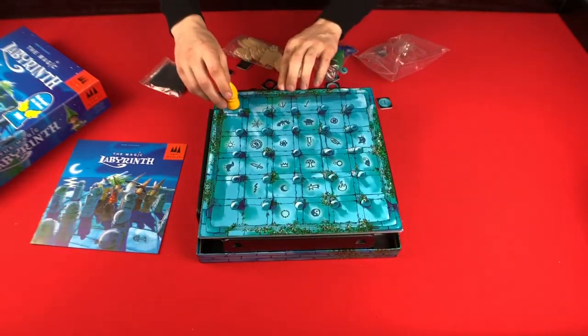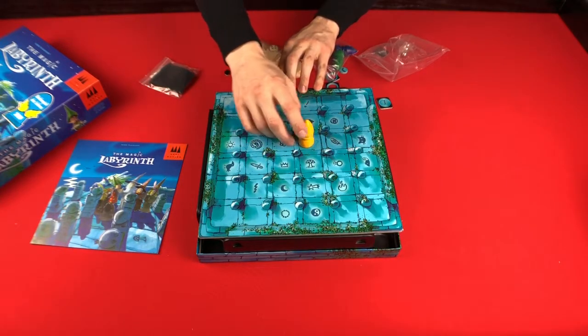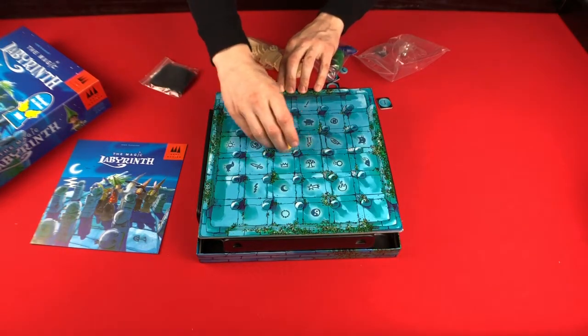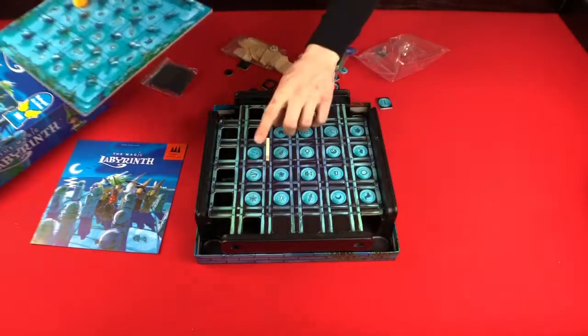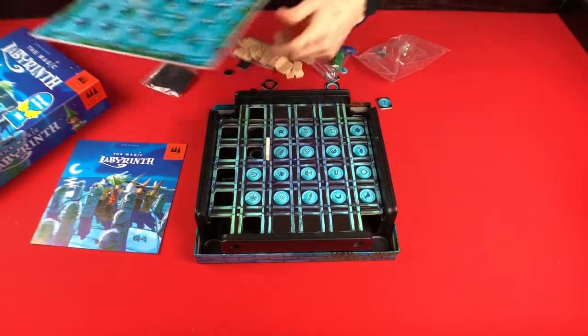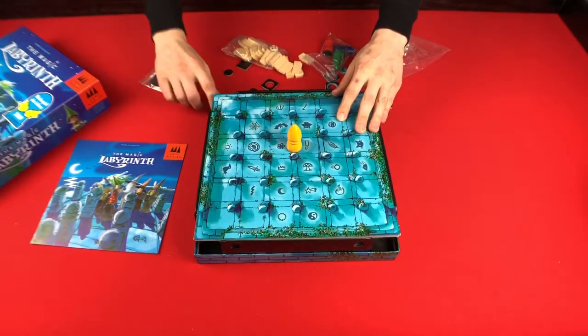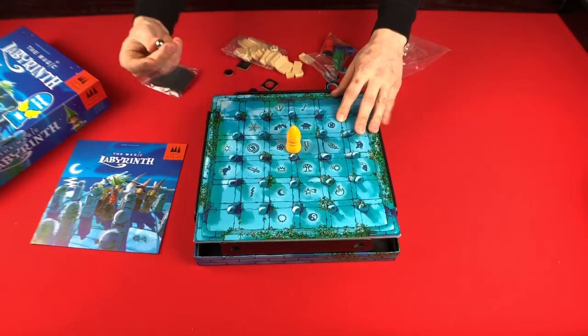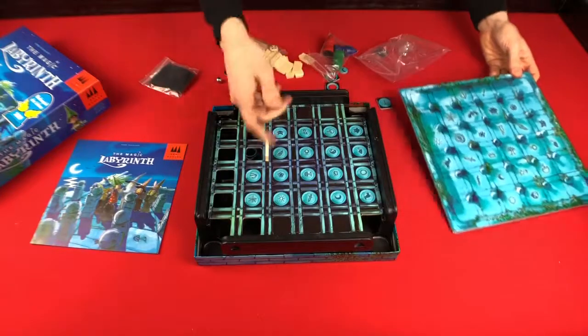So then you'll be moving through the maze, trying to learn things. I haven't punched it out, so it didn't roll. But as you hit the walls — punch that out so it'll work — if you hit a wall, then your marble falls out. So you're trying to remember where the walls are so that you can get through the maze.